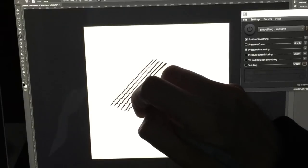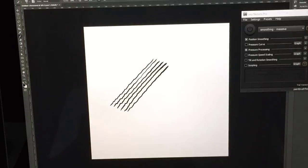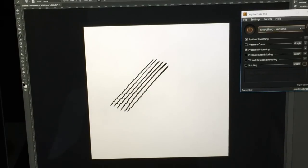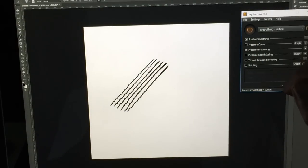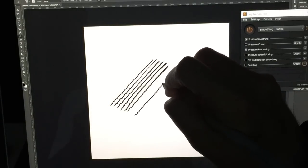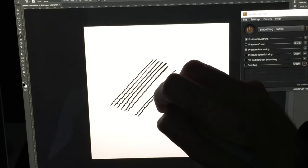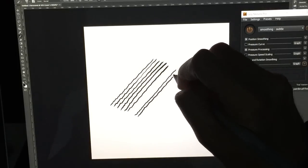There are three settings that I tend to use the most, and the first one I'm going to be looking at is called Smoothing Subtle. In Photoshop on the Surface, you're not going to see a ton of change here. As I draw these strokes, they're going to look very similar to the previous strokes, because this is a very subtle smoothing agent. On other tablets where you have just a little bit of jitter, this is going to work just fine.